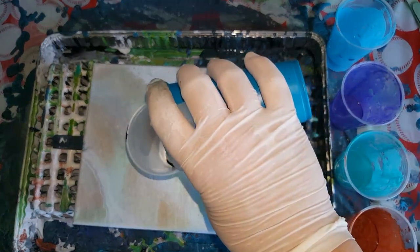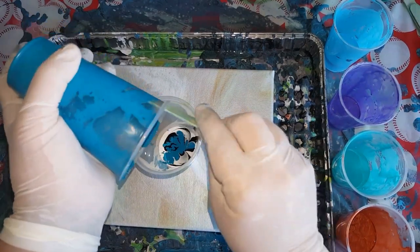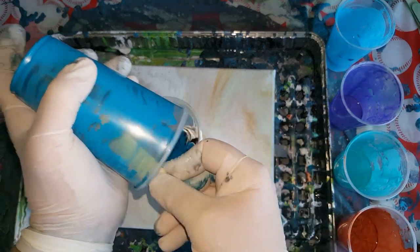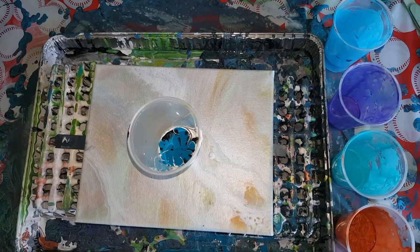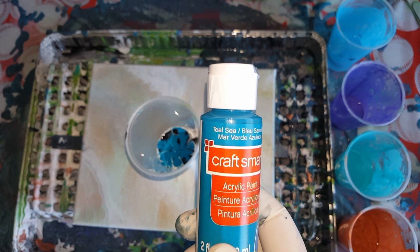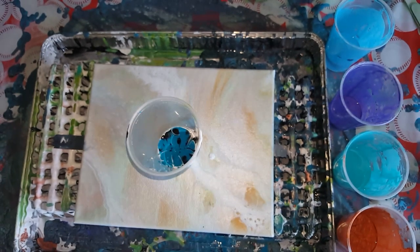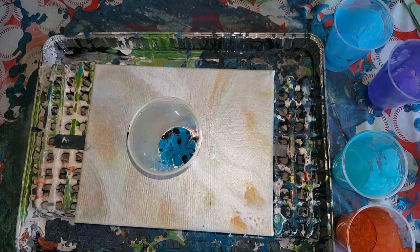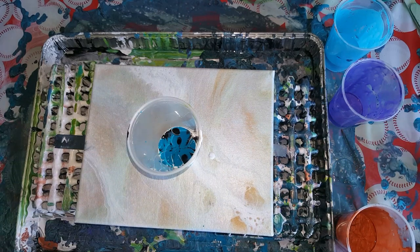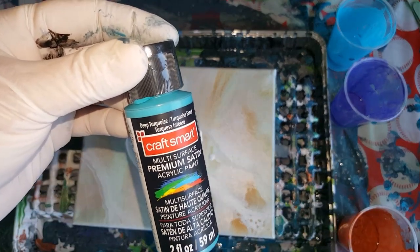Since we have very little teal — I forgot to tell you the colors — okay so we have teal here, Teal C, which I use lots. But I'm not going to go making up more for this flip cup. Then I'm going to use my next favorite color, which will be the native turquoise — it's a deep turquoise, it's a satin.